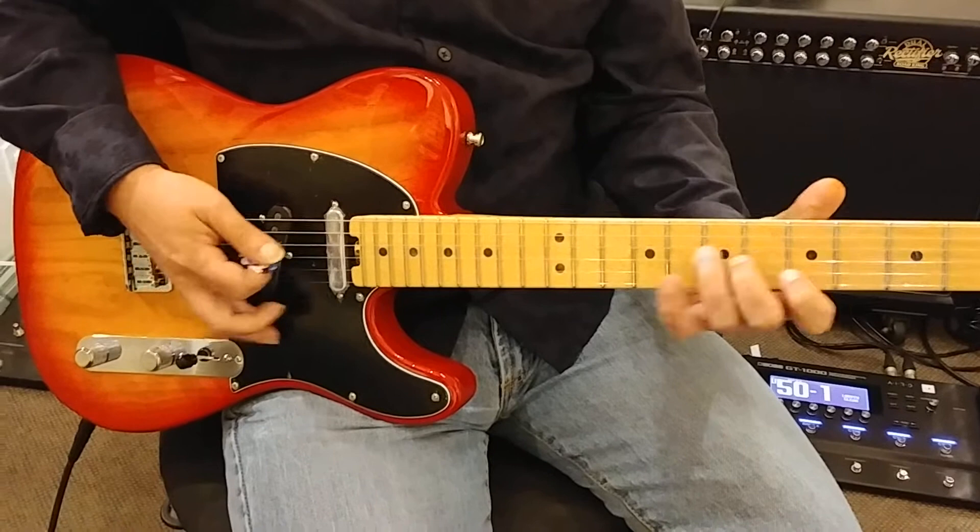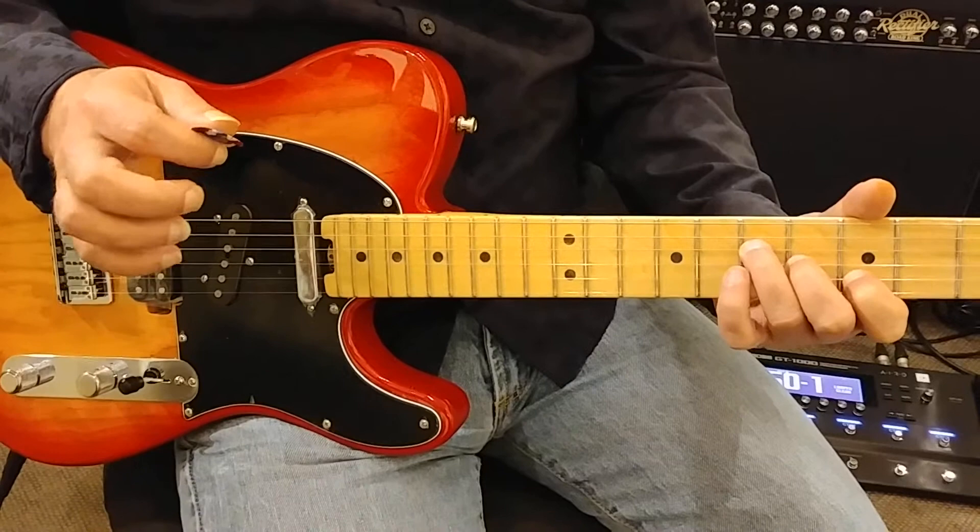So I'm playing an A triad: 4th string 7th fret, 3rd string 6th fret, 2nd string 5th fret.